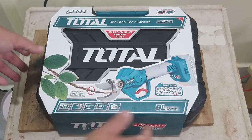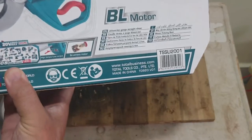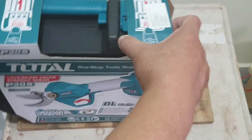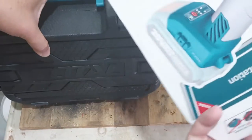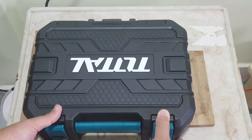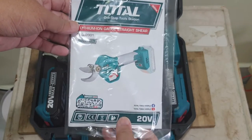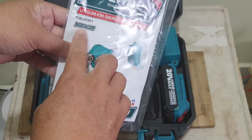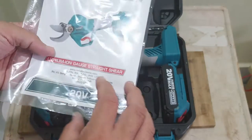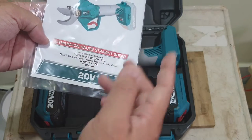It comes in a box with a cover. With the handle, let's take it out and show you. There are paper wrappings and two clips on the side. On the menu it says 'industrial' — yes, it's quite heavy duty, I use it quite heavy duty. 20 volts straight shears, made in China of course.